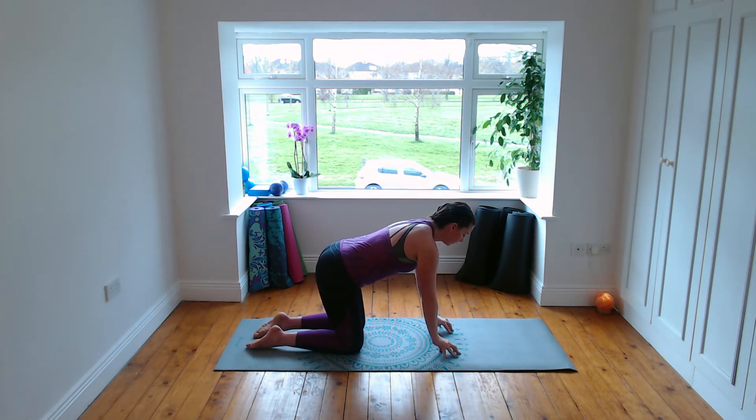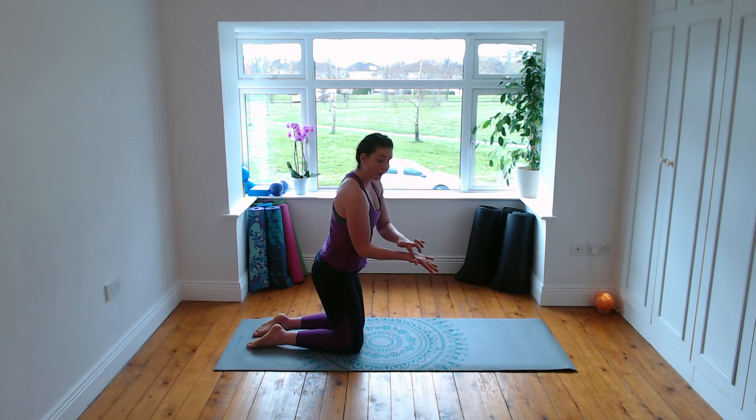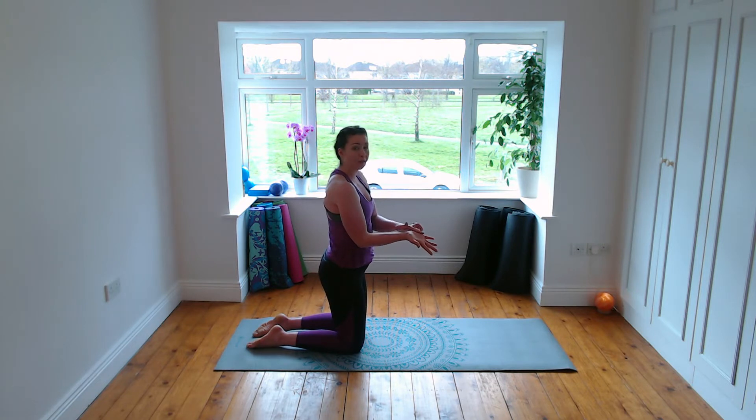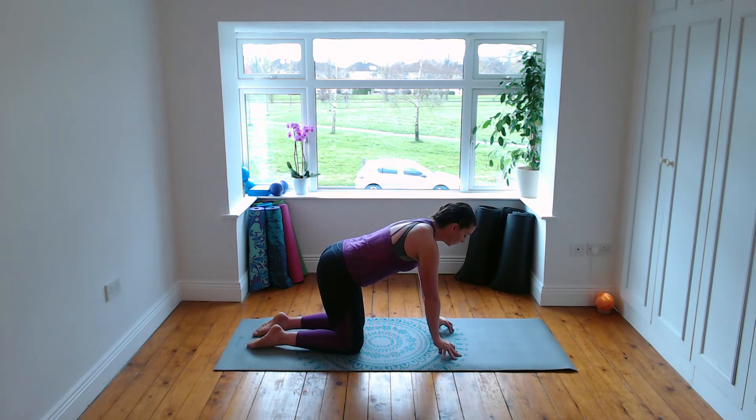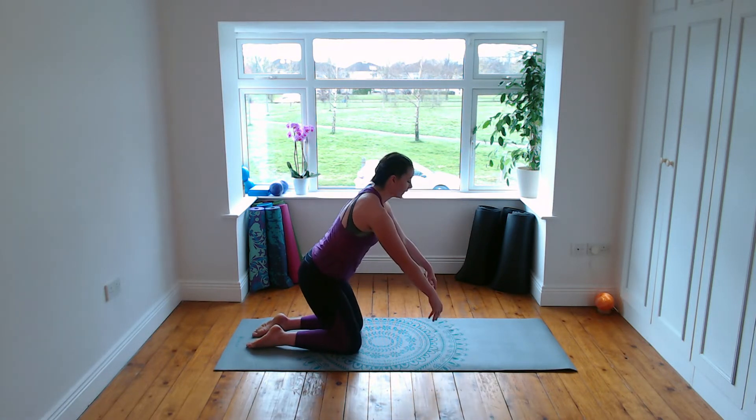Now lower the fingertips onto the floor and press into them until they go white — you're strengthening through the wrists. Think of squeezing the base of your thumb (the thenar) and the base of your little finger (the hypothenar) closer together. By squeezing them together you're strengthening the wrists. At the same time push into the fingertips with a little squeeze between the base of the thumb and the little finger. Inhale and exhale — last time breathe in and breathe out. Push off the fingertips, arms extend out in front.